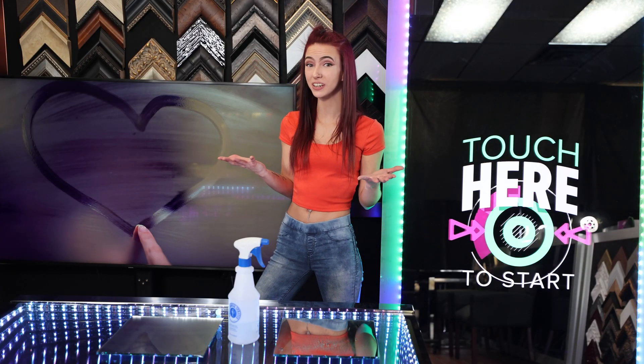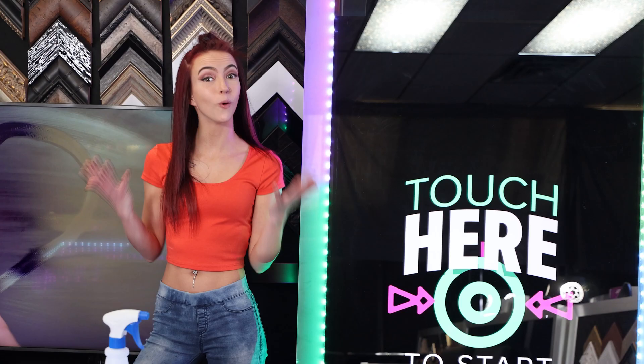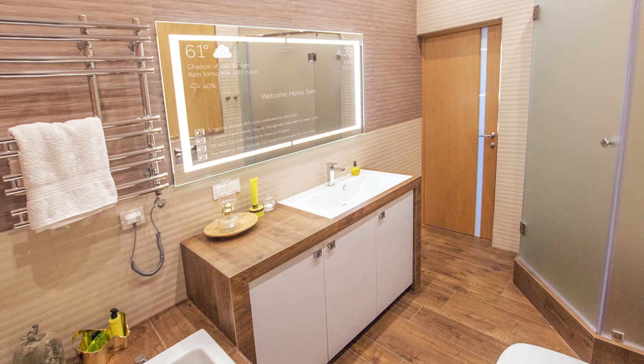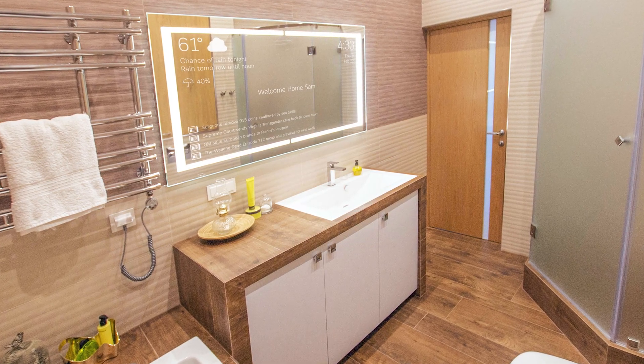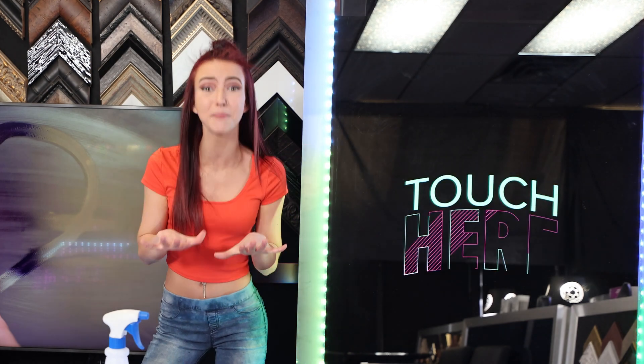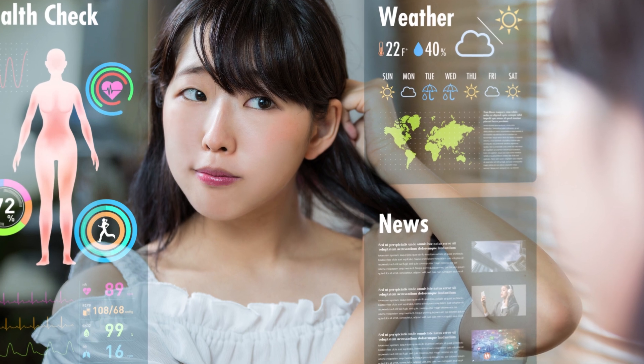This is great for new installations where you can plan ahead with hidden wiring to connect it. Or you could just purchase one of our Vanity Vision TVs, and the TV behind the Vanity Vision mirror will heat up the mirror just enough to make it fog-resistant — all while you're able to check your social media updates and weather.